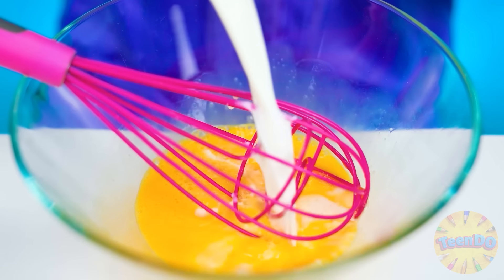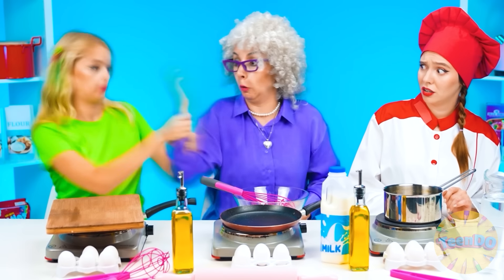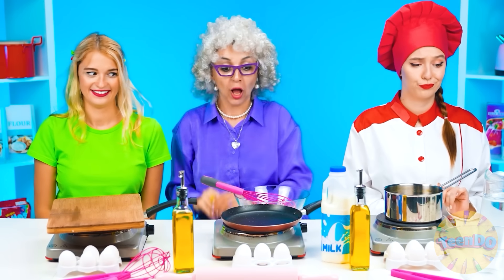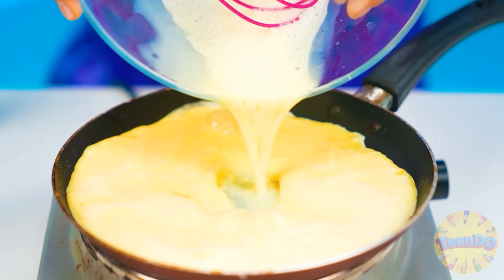Stir the eggs, add milk — that's great. Now you stir. Let me help you. So now you add some salt and pour everything into the frying pan. Hold this, baby. See how our famous chef is doing — look at that. First, we add some water and boil it. Then you get a special package.